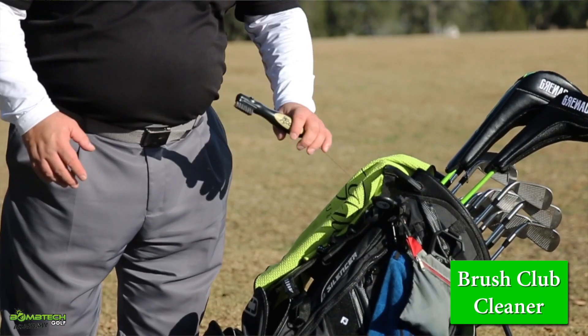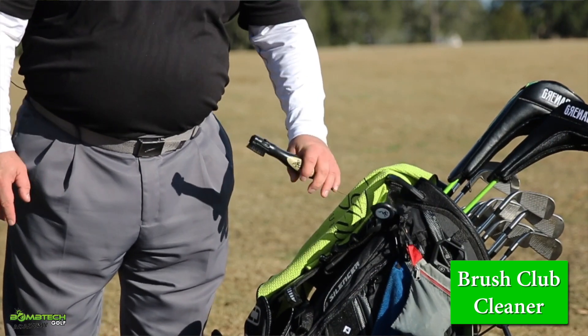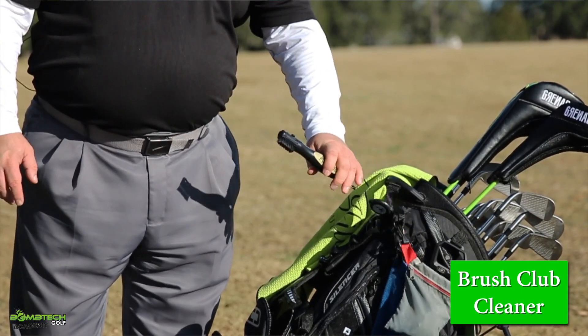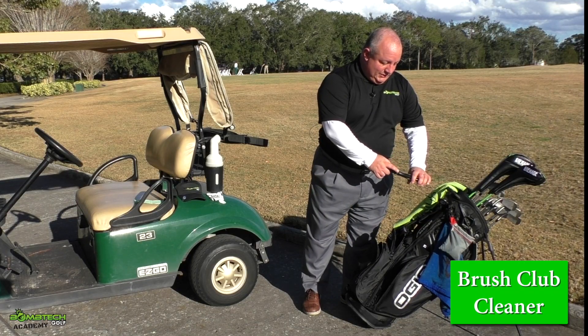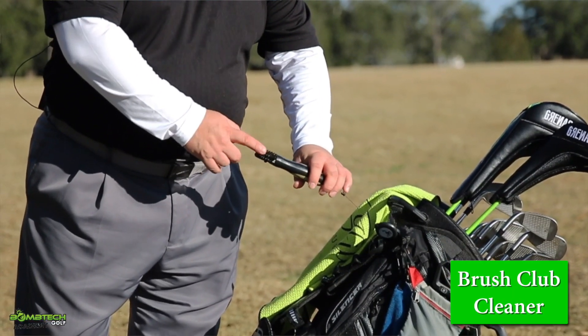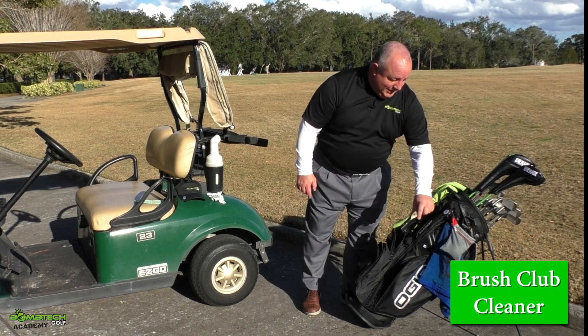I usually clean my clubs with either the brush or the wet towel — it depends on the club itself. I really like this brush because it's retractable and I can move it around. These brushes also come in two different kinds: one for forged clubs, the softer one, and one for cast clubs. So make sure you have the right brush on hand.